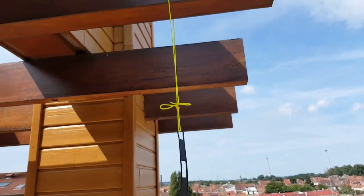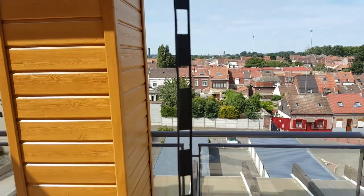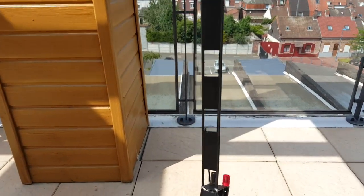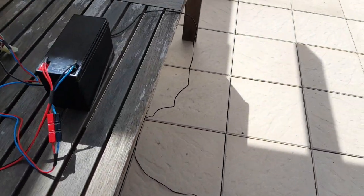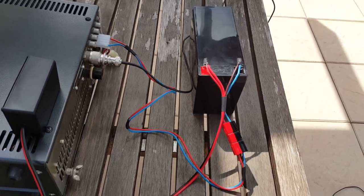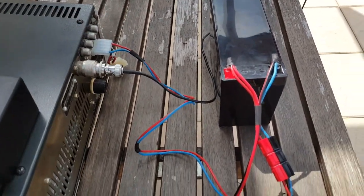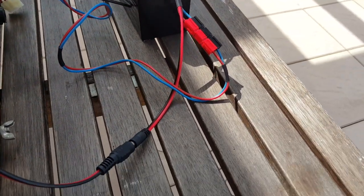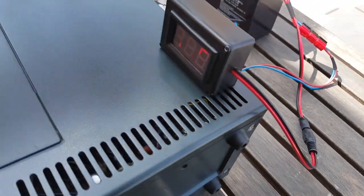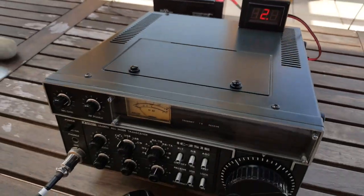Here's the Slim Jim mounted — simply hanging. Here you can see the feed point with a little bit of coax going to an RF choke. A little bit of RG174 coax going to the ICOM IC-251 radio. You can see my battery setup here — this is a Molex connector going to the battery with Anderson Powerpole connectors. I also have a voltage monitor connected here.